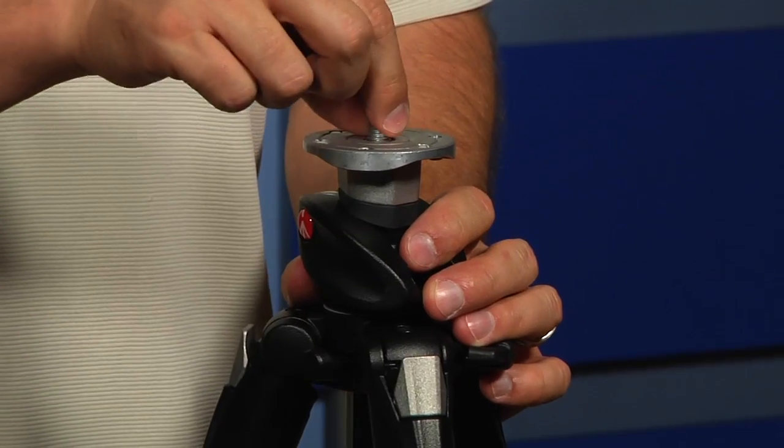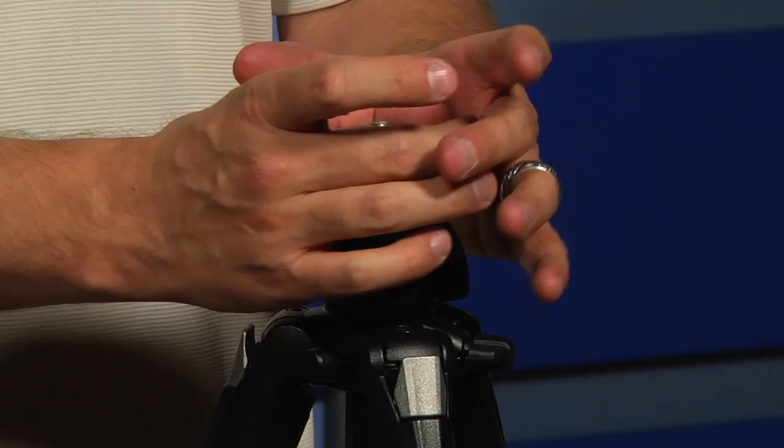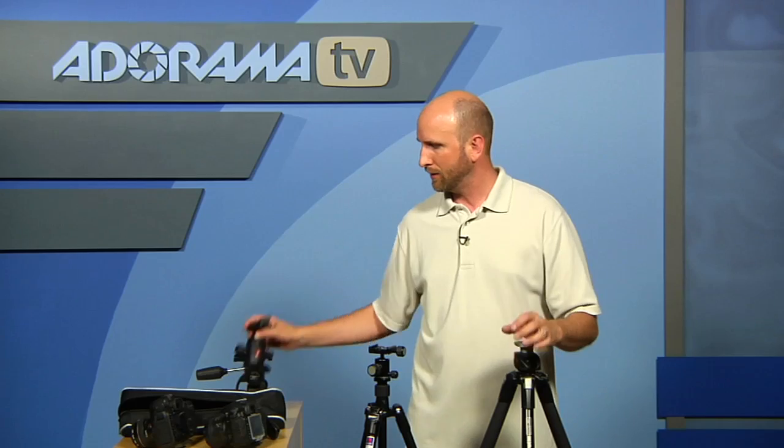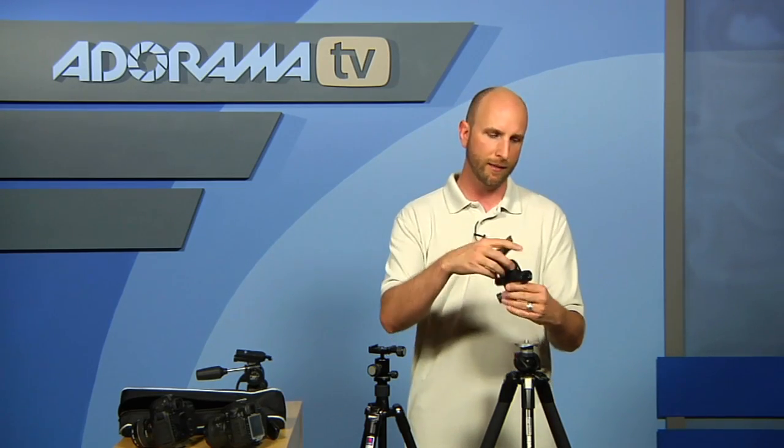Once you have your legs selected, you need to put a head on top of that. This has a threaded top with some screws that will make sure your head stays secure. There are two very basic types of heads that I recommend — there are more different types, but these are the two most common. The first one looks similar to this; it's called a ball head.